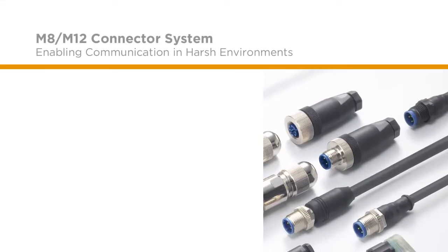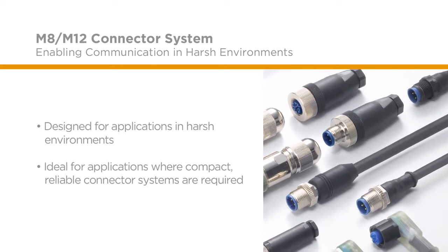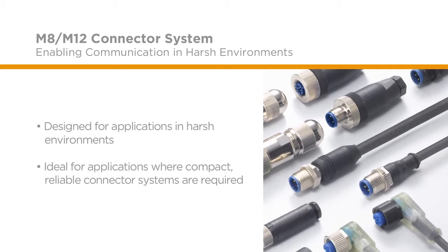With extreme temperatures and harsh environments in mind, the M8 M12 connector system is designed for applications such as sensors, robotics, and production machinery and equipment.